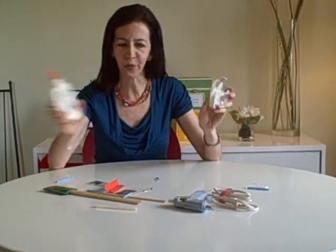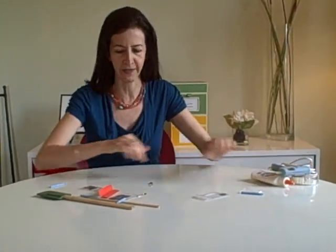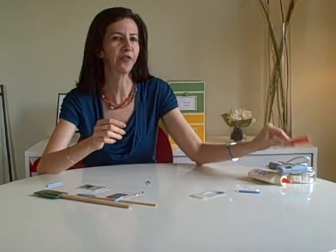Step two: group similar things together. This is going to make it easy for you to see what you've actually got. So what do we have here? Tape, glue — these are similar. Different type of glue and glue stick — all things that you can use to fasten. Twist ties, also for fastening. One random twist tie — clutter.